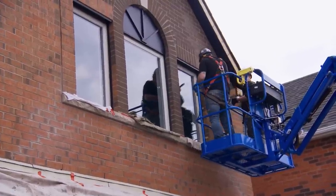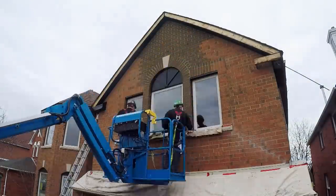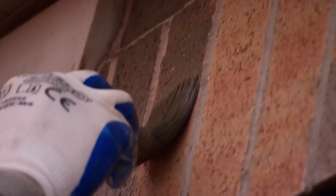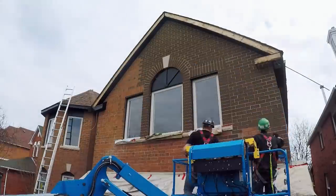My goal is that when people drive by and we put that for sale sign up, they say 'I want to see that house.' This was no easy job — these guys counted every single brick. Believe it or not, there are over eighteen thousand five hundred bricks.